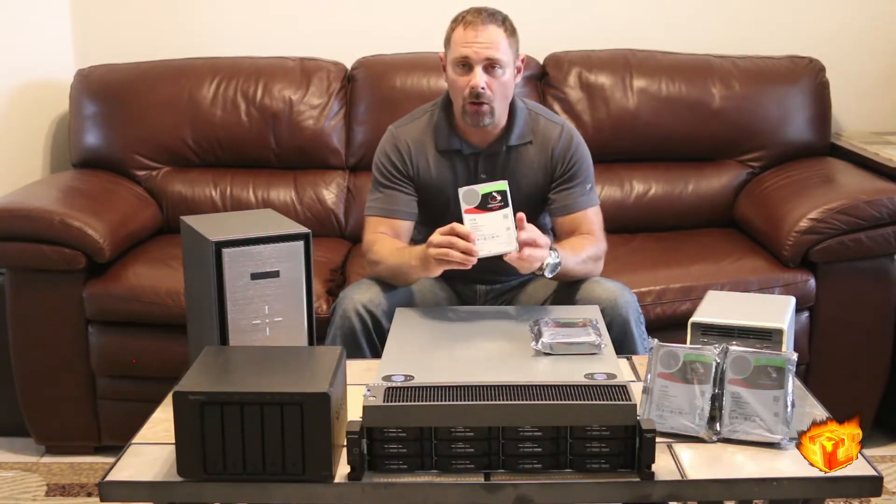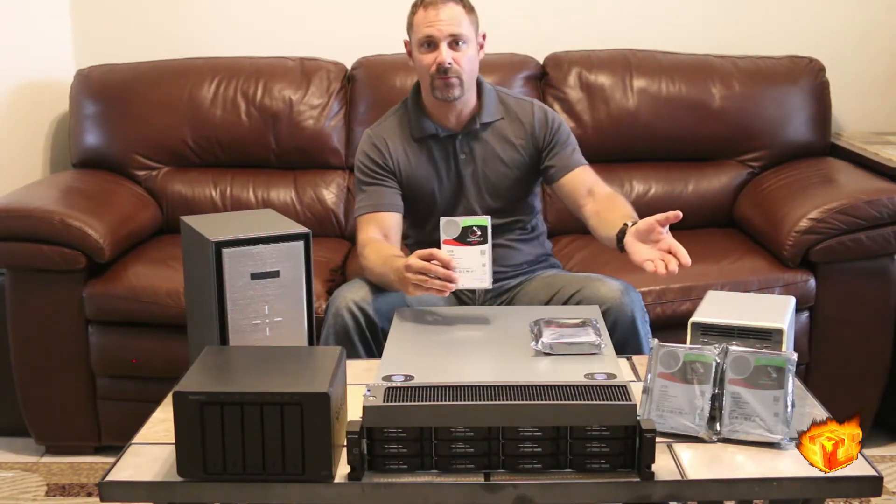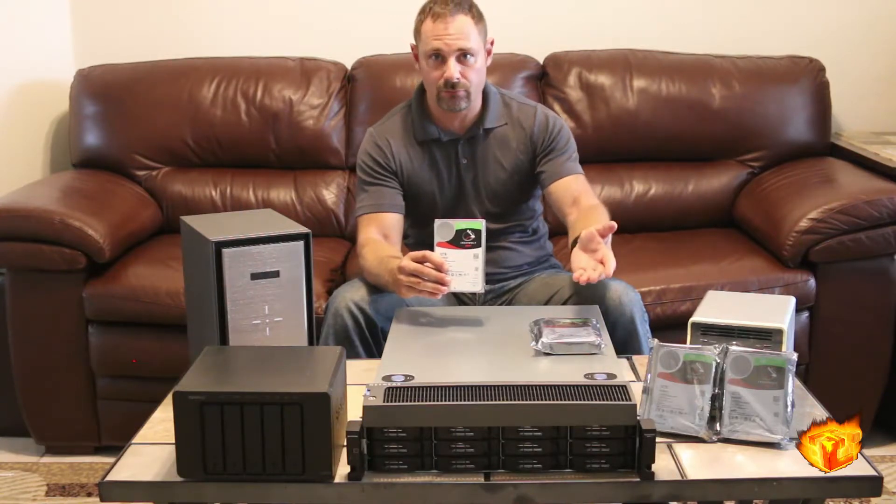This is a whole lot of capacity in one drive — four drives, 48 terabytes, and that's if it was in a RAID Zero.